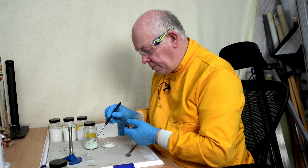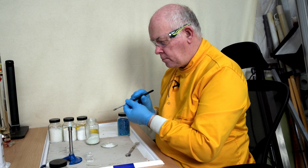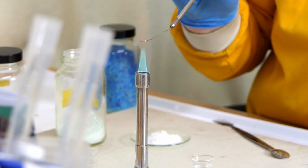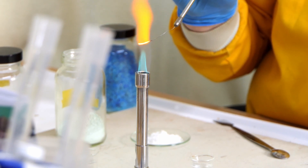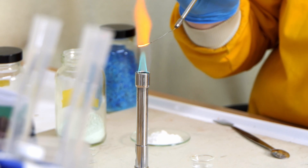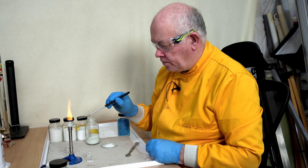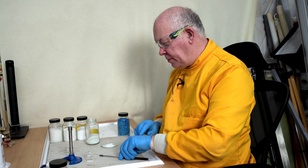I might even try a different white powder - now this one is one that fools many people. Let's try some of this white powder now. Can you see a blue in there at all? There should be - just there.